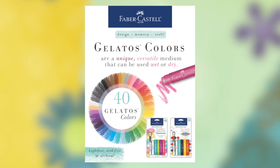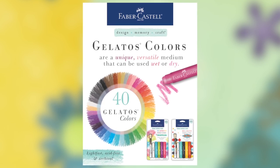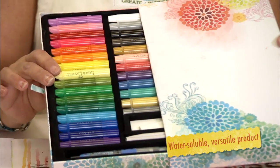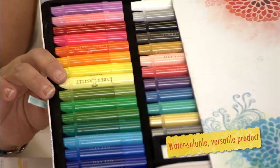The first techniques I'm going to be showing you are using the Gelato line from Design Memory Craft. They are in a wide array of colors and I'm going to show you some techniques with water and some techniques without to incorporate into your art projects.